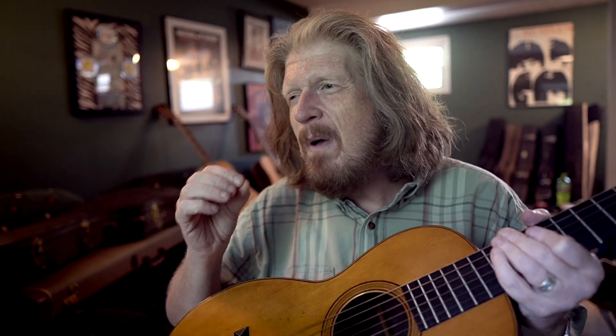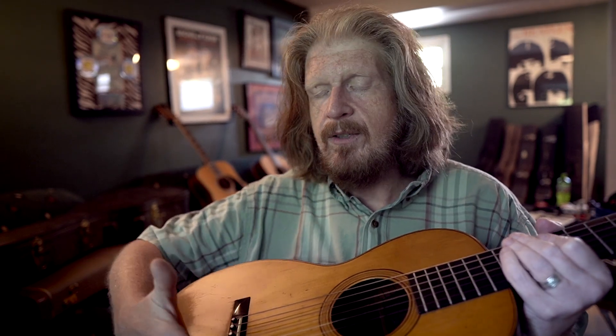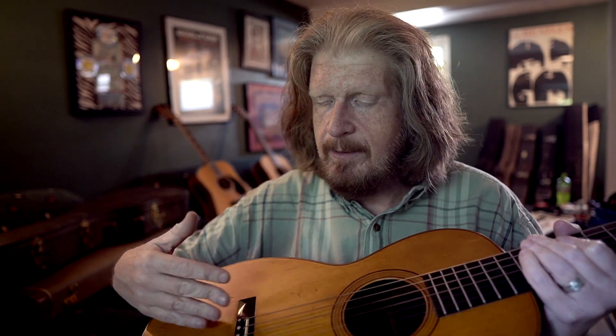Gut strings have much lighter tension, so they're not pulling as hard on a guitar. Most of those guitars back then were built with an entirely different bracing system. Classical guitars have what they call fan bracing typically.